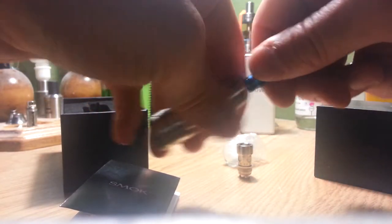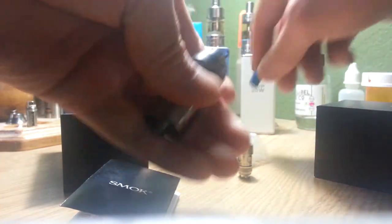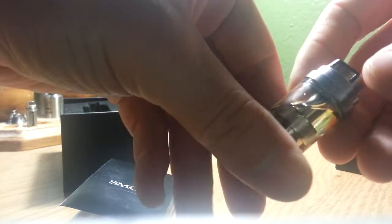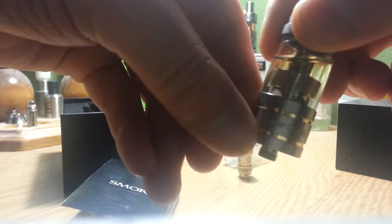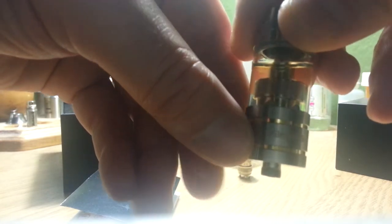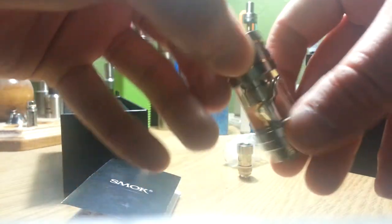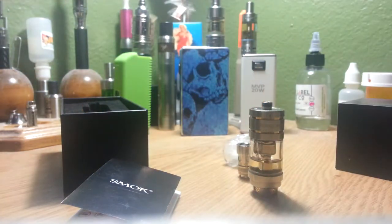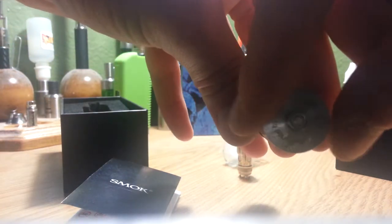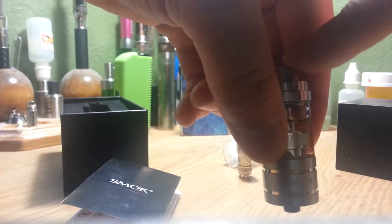It does come with a drip tip, though this is not the one it came with — it's just the one I put on it. You can see a little bit of gold on it, and there's gold rings down at the bottom — two of them. It says Gimlet Clouds on it — GCT Gimlet Clouds Tank. It holds four mils of juice, is 22 millimeters in diameter, and 77 millimeters from the top to the bottom of the base.